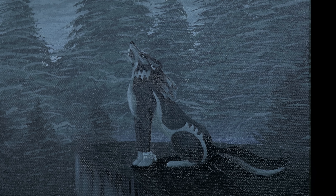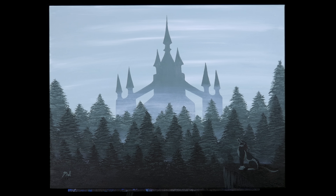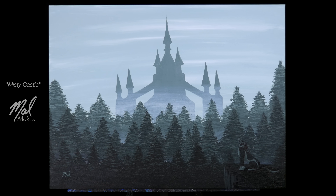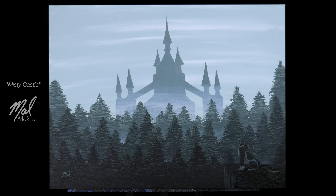And we're done! We have our Misty Hyrule Castle inspired by Twilight Princess. If you're interested in this piece, you can buy a print or a poster, or bid on the original canvas — links are down below. Consider supporting me on Patreon; you can find out more at supportmal.com. Thanks so much for watching. Don't forget to subscribe so you don't miss future episodes of Mal Makes, and I'll see you again for another video game painting.